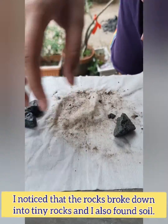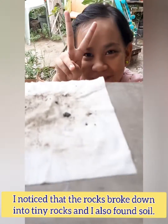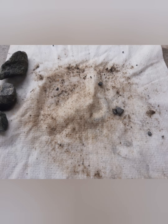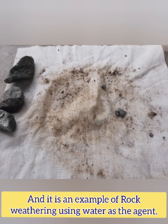I noticed that the rocks broke down into tiny rocks and I also found soil. I think the rocks react with water while shaking it. And it is an example of rock weathering using water as the agent.